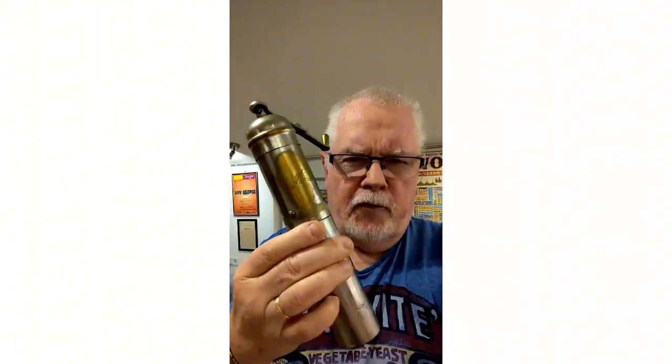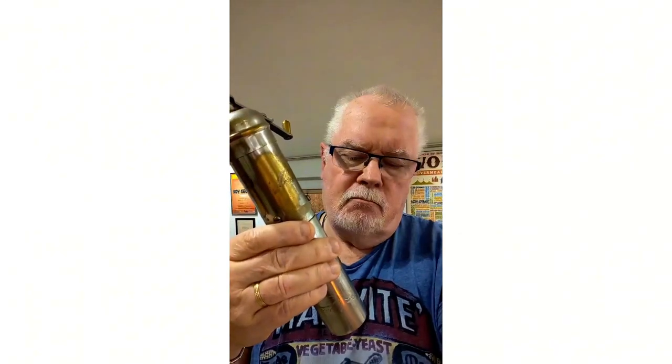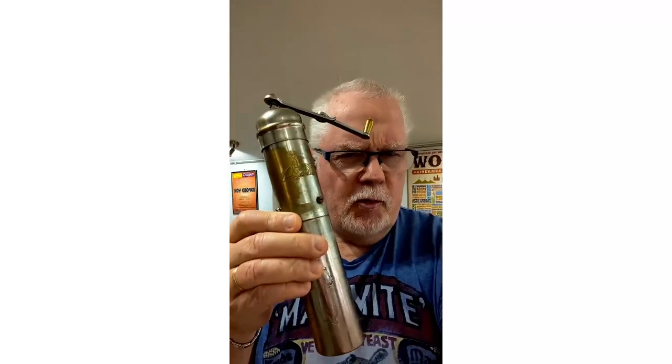I wanted to find out more about this, and I don't think this is an original Ottoman coffee grinder at all. It's too new. It would have to have been made in the late 1800s to be a real Ottoman one.